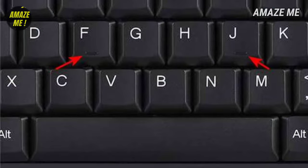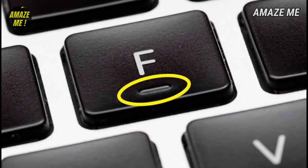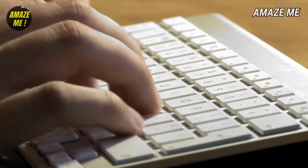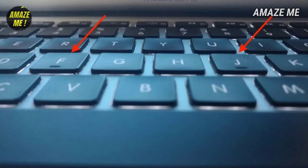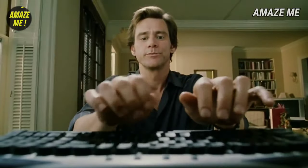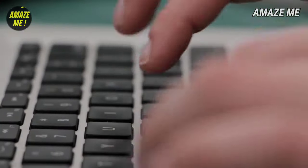Fact number 1. You may have noticed bumps on the F and J keys on your keyboard. Ever wondered why? They are useful for speedy typists. Those who type without looking at the keyboard and type very fast use these bumps to set their fingers. These bumps are enough to guide a typing master to position their hands. Once they set their hands on these two keys — F and J — they can easily guess the nearby keys and start typing at the speed of a rocket. What is your typing speed, by the way? Please let us know in the comment box.